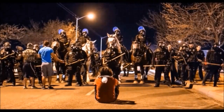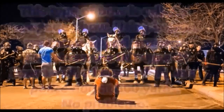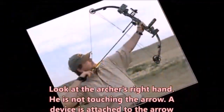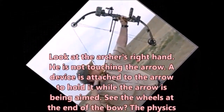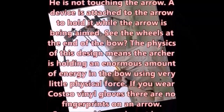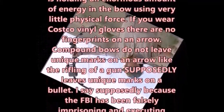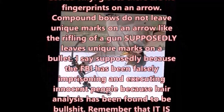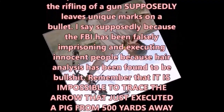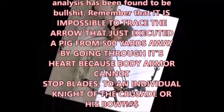It can kill a horse, a pig, or a police dog at 500 yards. Look at the archer's right hand — he is not touching the arrow. There are no fingerprints on an arrow. And, unlike a gun which leaves distinctive markings on a bullet which can be traced to an individual gun, bows do not leave any distinguishing marks on an arrow. It is impossible to trace a specific arrow to a specific bow.